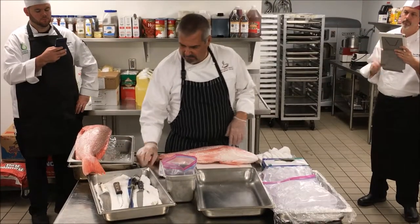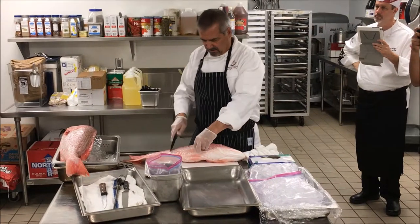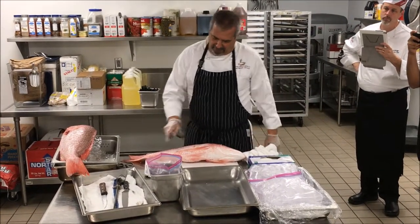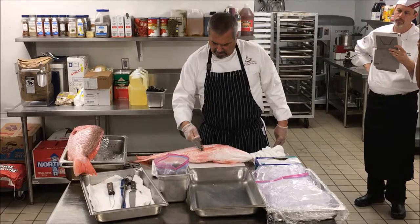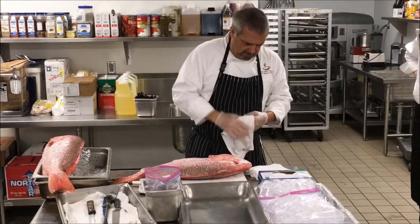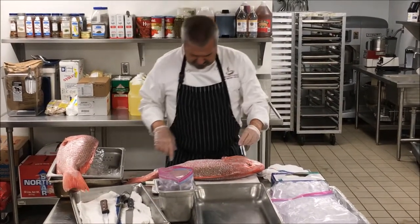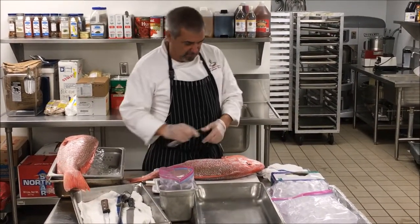First thing we do is check for scales — I would do this in the sink. You just bring your knife along; see, there's some here. You can go ahead and cut off all your fins so you're safe, or you can just bone the darn thing.